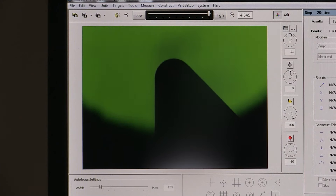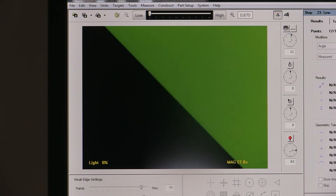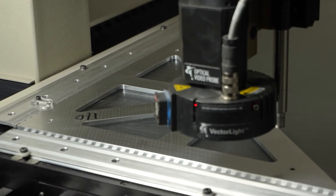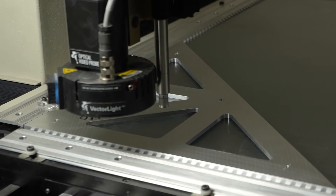We use state-of-the-art video optics inspection to verify machining accuracy. We hold each precision triangle to the same rigorous standards as our popular precision woodworking squares.